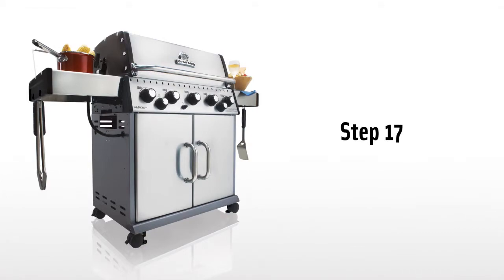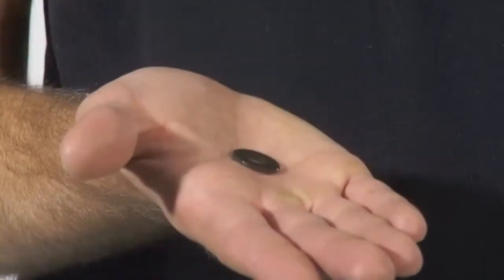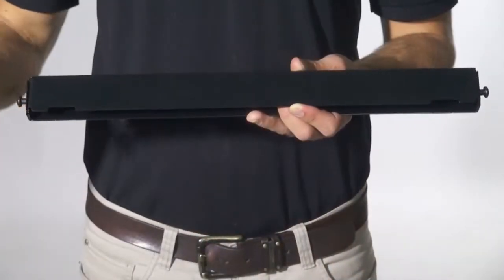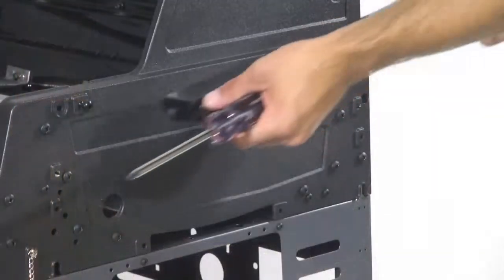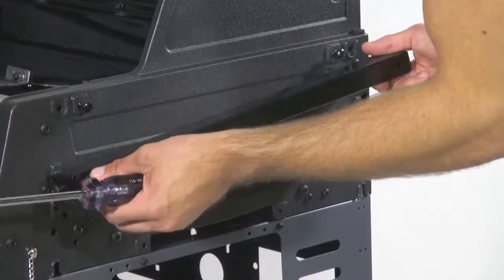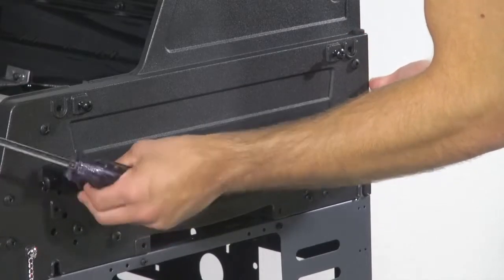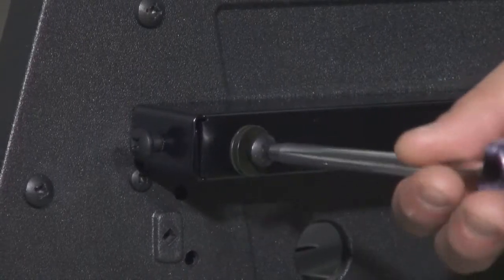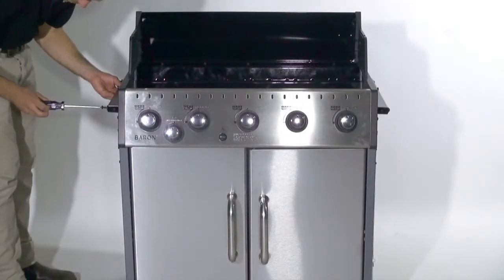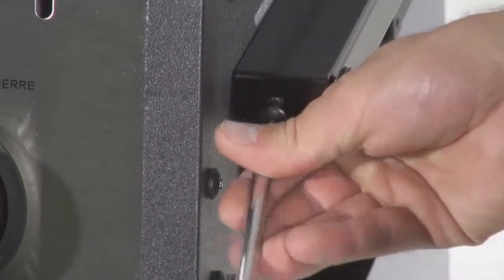Step 17. Attach the shelf brackets to the cook box using the four long bolts and eight washers. Note the notches on the shelf bracket should be installed facing downward. Please make sure not to over-tighten.